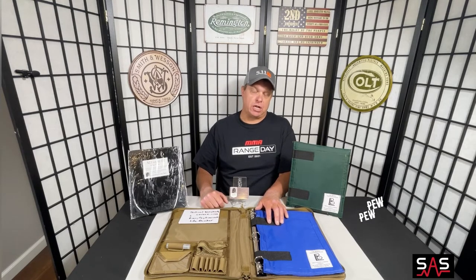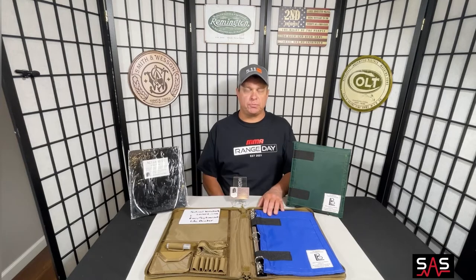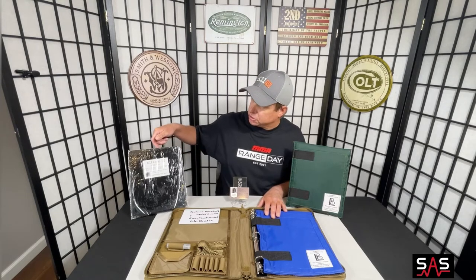This Life Binder alone gives you Class 2A protection against 9mm, .40, and .22 caliber rounds. Tab designed this product so that you can increase the security levels to meet your needs. To increase the protection of this Life Binder, Everyday Armor offers a couple of different style strike faces.